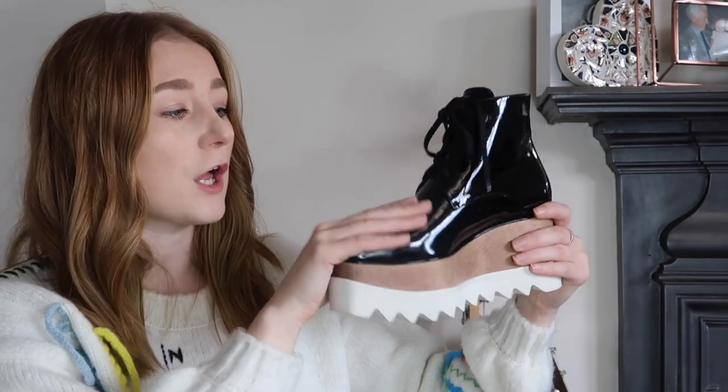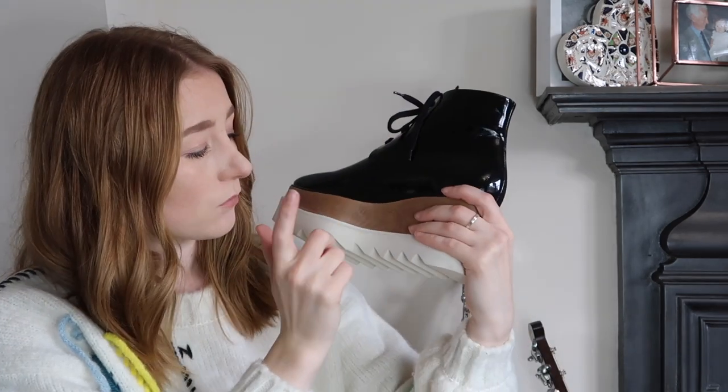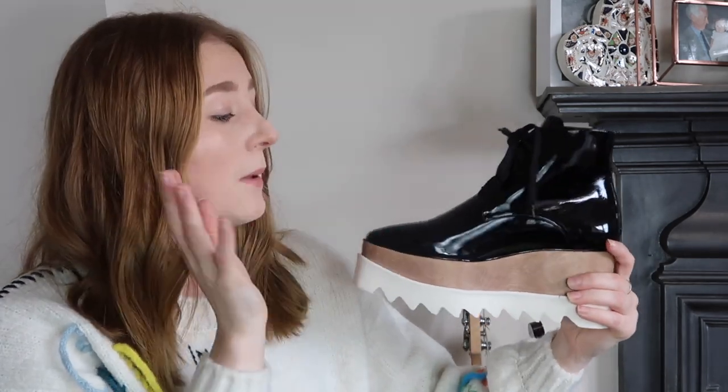These shoes are from Stella McCartney. If you haven't heard of her, she's a really big designer - she does bags with chains around the edges. I think all of her stuff is vegan, so she's never used real leather. Everything she uses is from a sustainable resource. So although these look and feel like real leather, they're actually nappa, and the wood and rubber are from sustainable sources - everything in this shoe is ethically made.